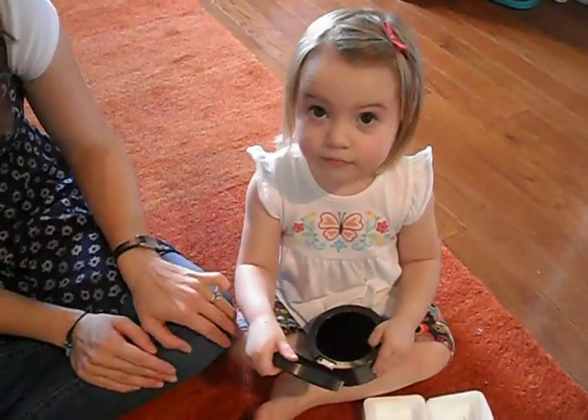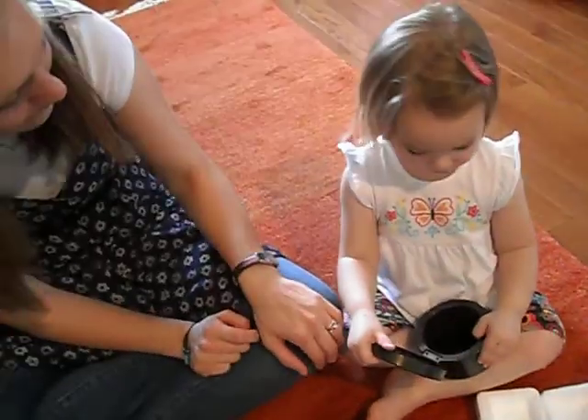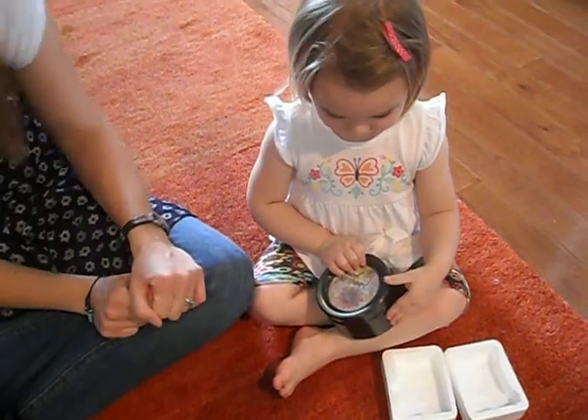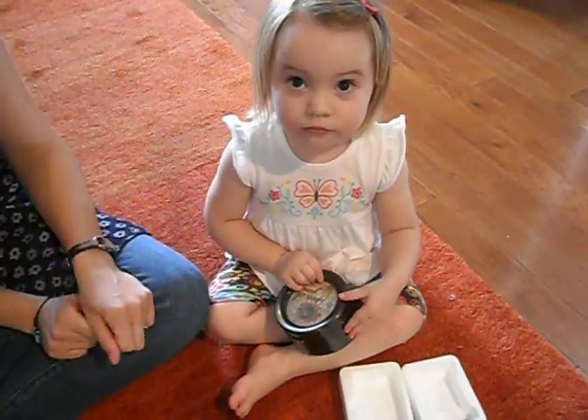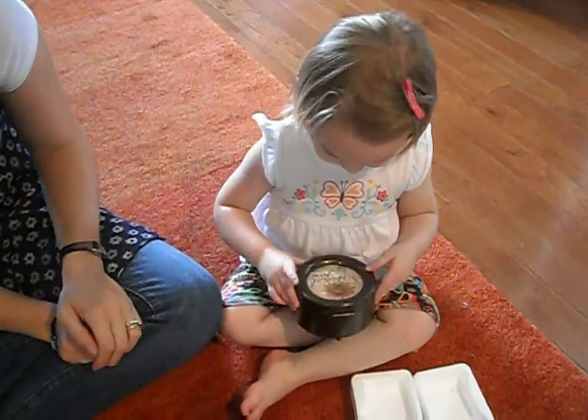It's Edelweiss. Hmm. You can put special things in that box. You can put your necklace that you brought in there.